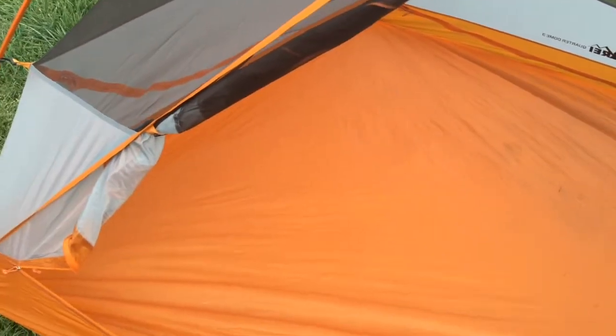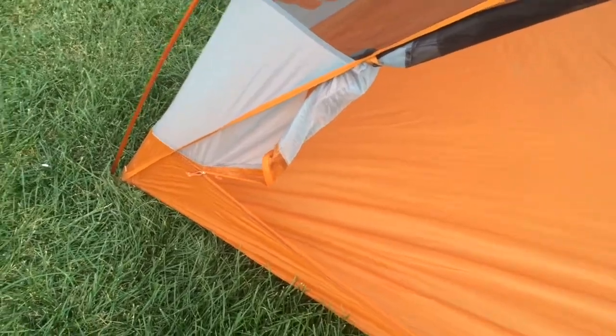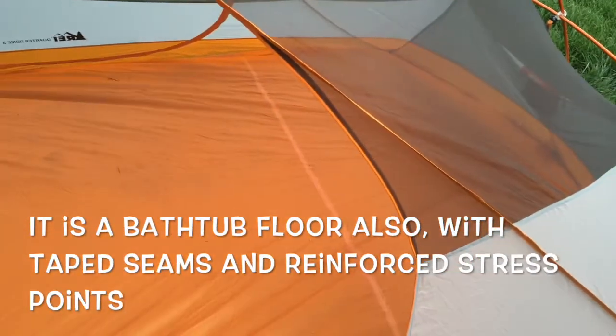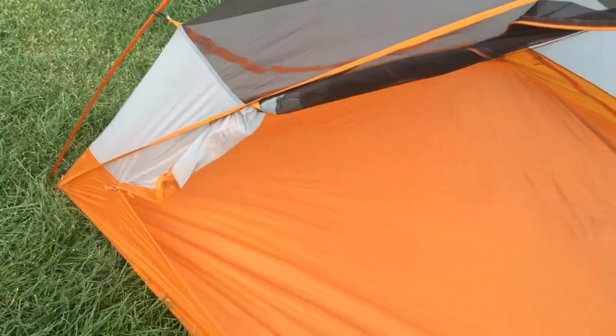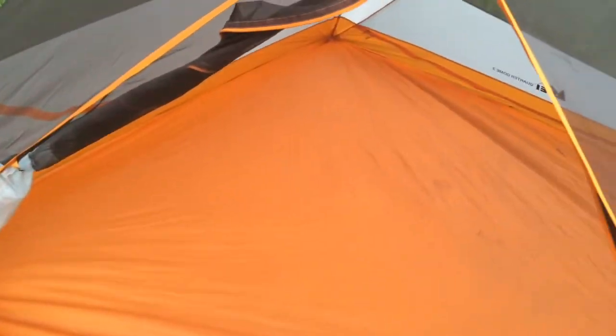It's quite sizable — lots of room in there. It is a freestanding tent, but if you don't stake out the corners the floor won't be as roomy because it will kind of crumple in on itself. So it's good to stake out the corners if at all possible, because it's really going to maximize the floor space in this tent.